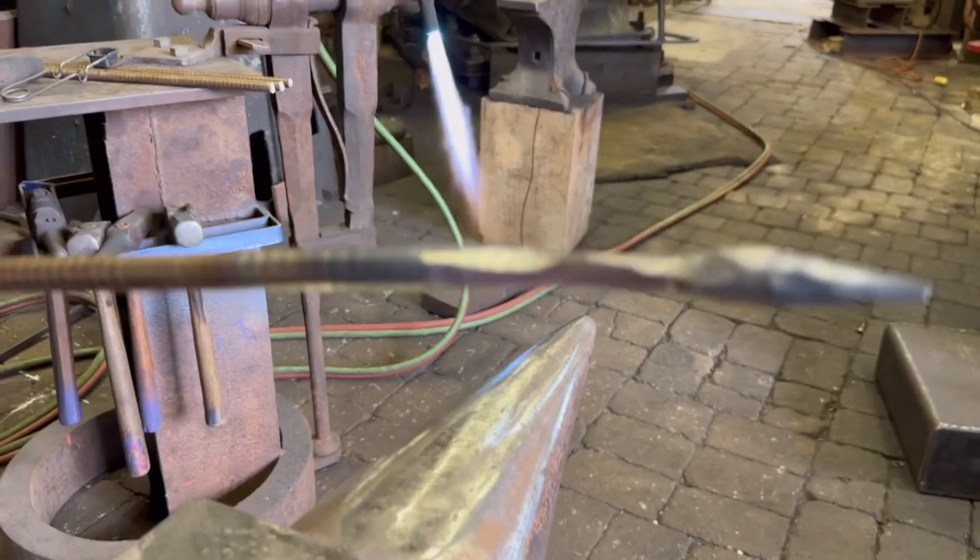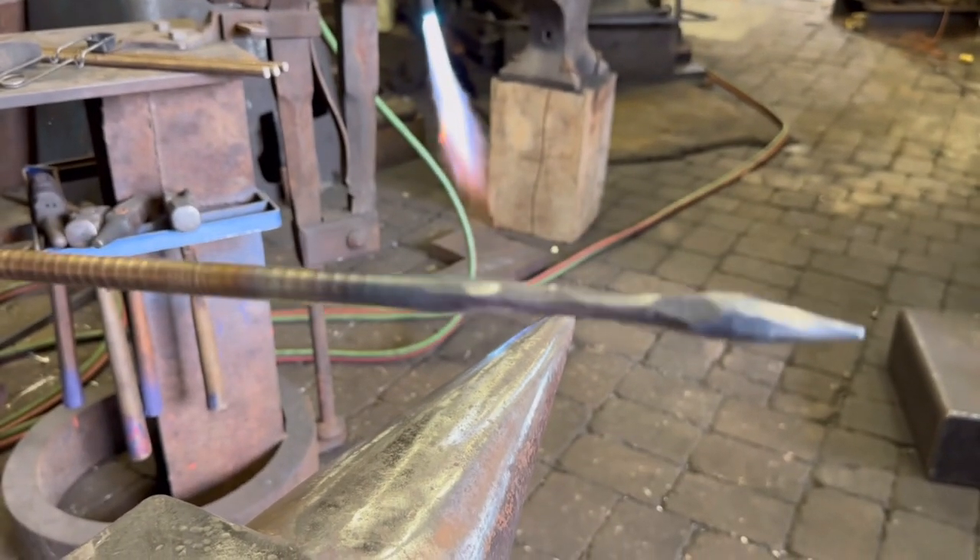We'll hit it on the diamond to form it into an octagon and round it out. We leave a little texture into that — it's not perfectly round, on purpose.